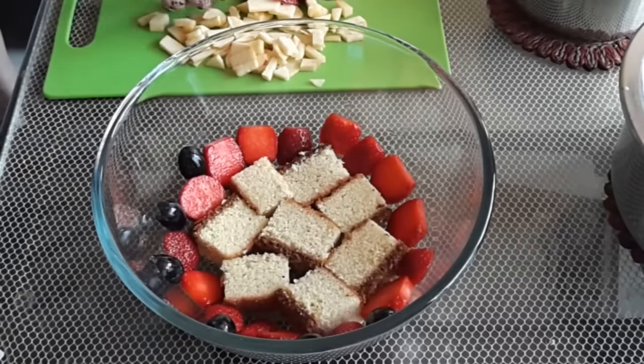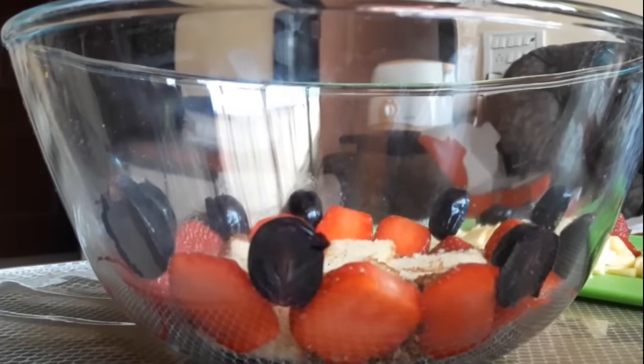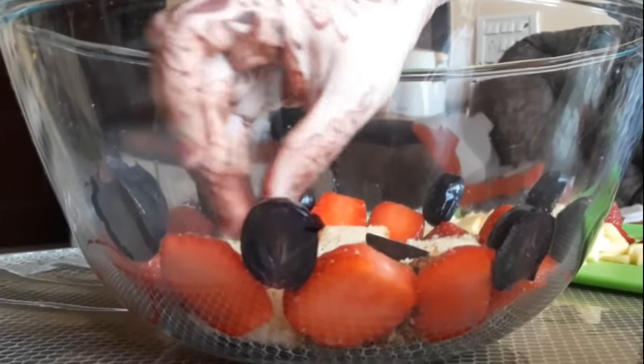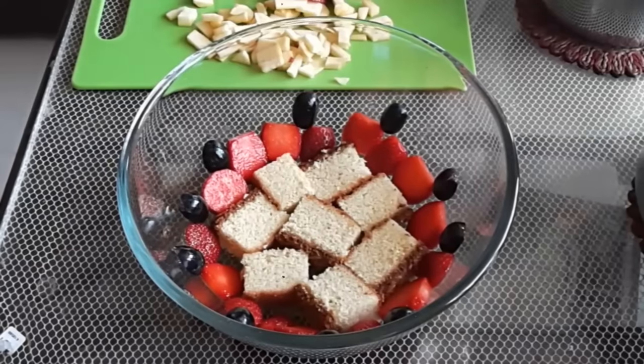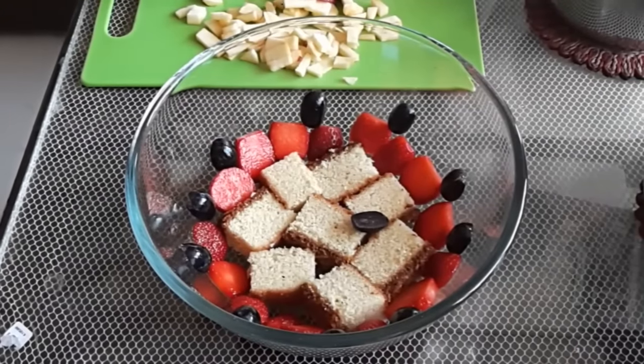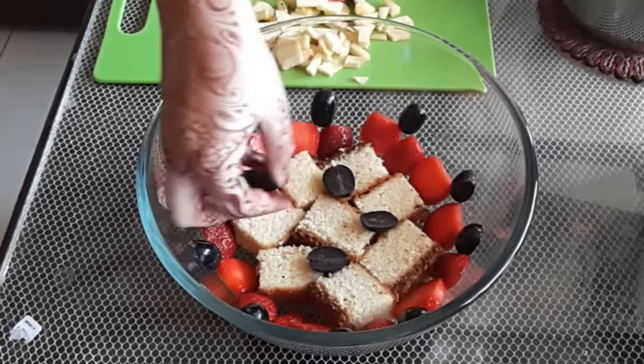As you can see, all these different food colors give this dessert a very special look. Next I arrange some fruits on top of the cake pieces before I start adding the custard layer.